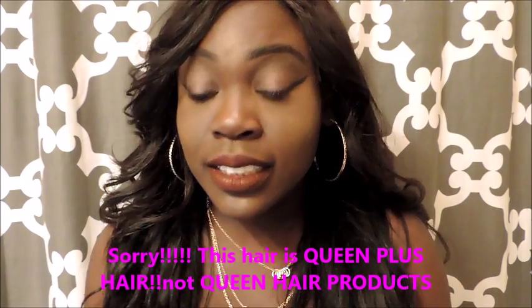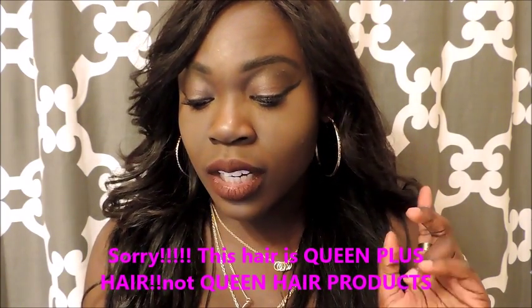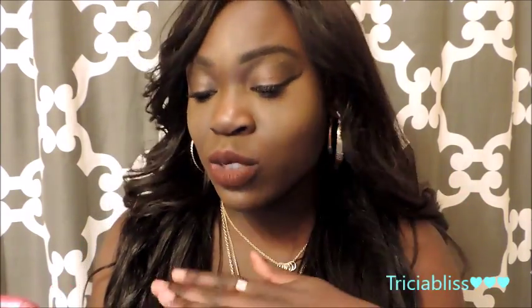This is from Queen Hair Products. I installed a 26, 24, and 22 inch bundle with a 20 inch lace frontal. I purchased all of that for $197.38 — sounds like a great deal, right?